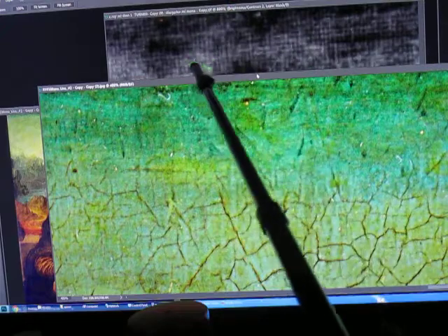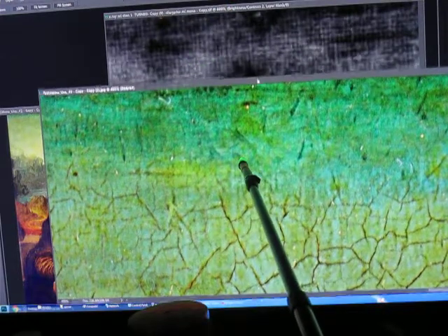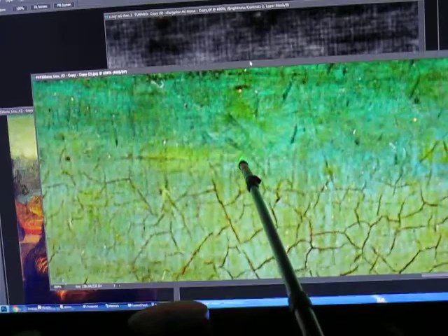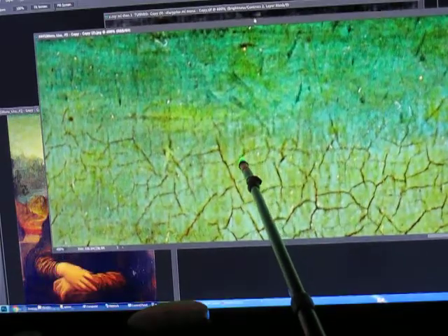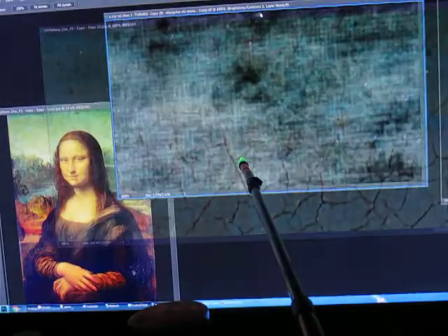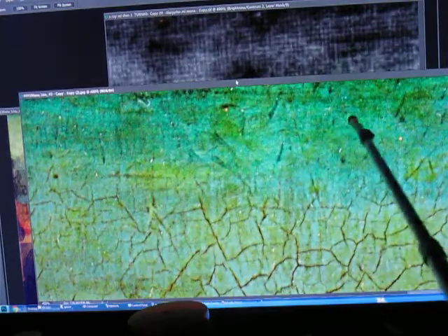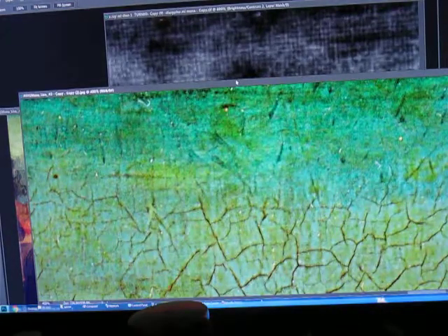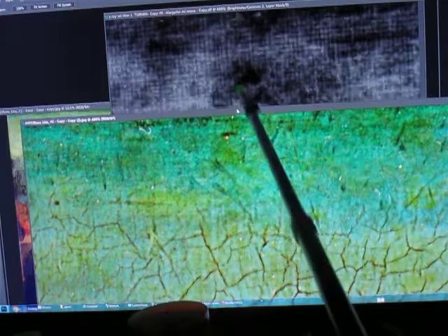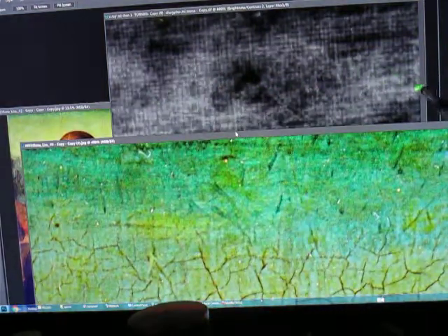Now, I believe this is Salai. I believe that's the writing — Salai. I need a cleaner shot, but I do believe that is S-A-L-A-I, okay, in a cartoon. And that's where the writing would be — Salai across here.